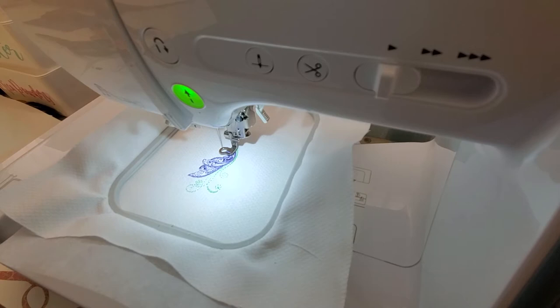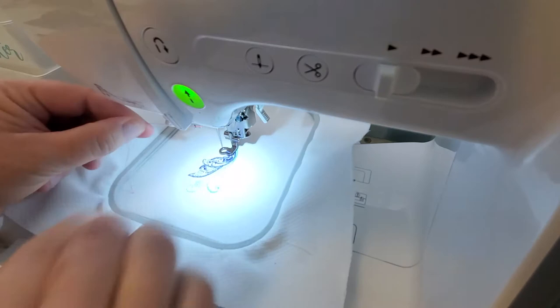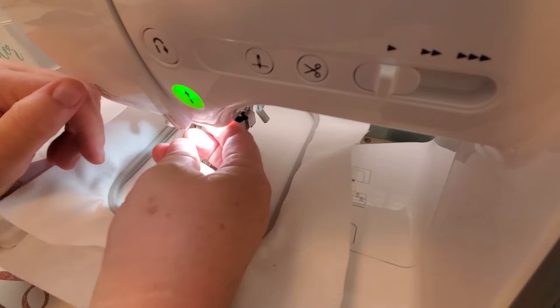I'll clean my machine out every once in a while just to keep it running good. I've never had a problem with my Brother sewing machine — like I said in my other video, I love Brother machines.